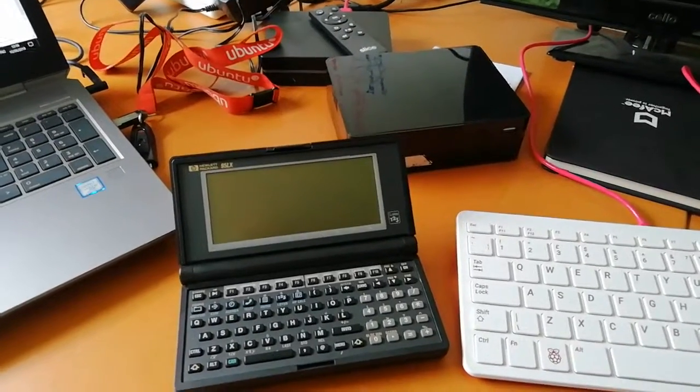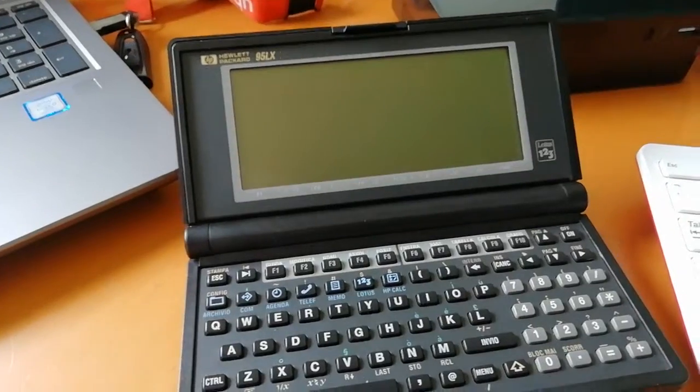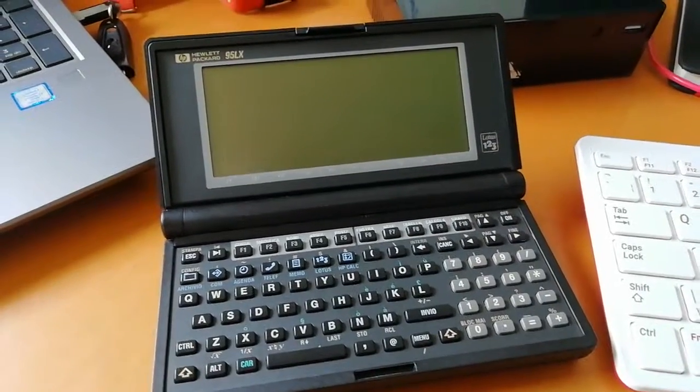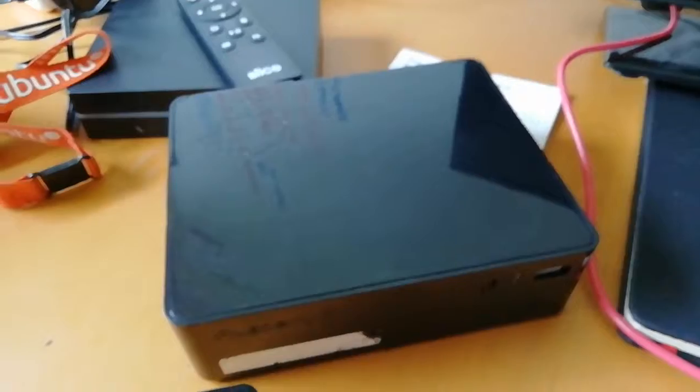I managed to pick up a few toys the other day. As you can see here, this is an old Hewlett-Packard 95LX — a good old DOS computer running off two double-A batteries. A recent eBay win.